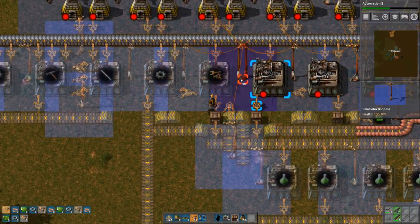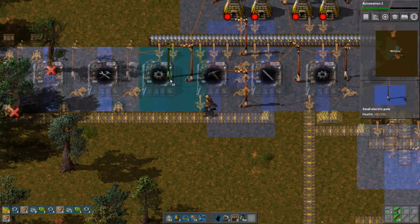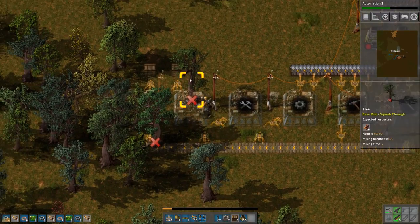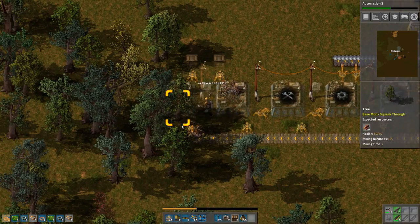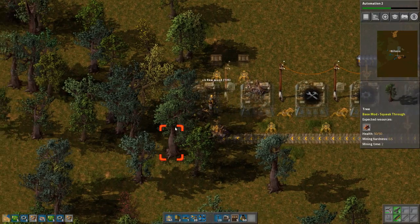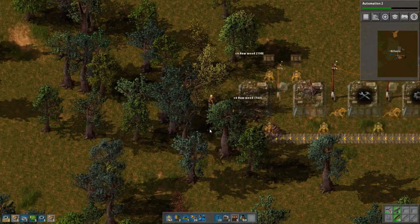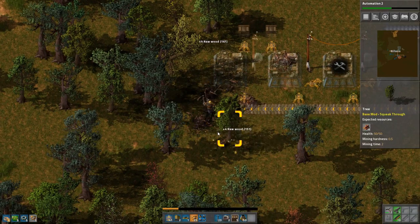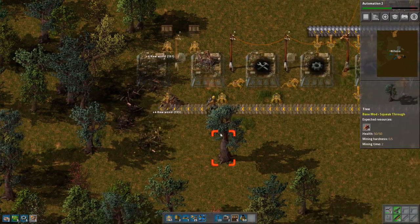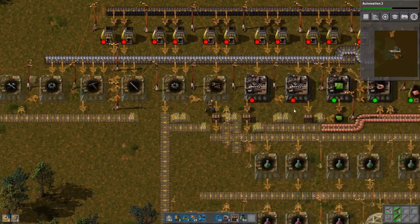First we need the power poles. Let's just craft all the power poles I need first. And let's remove this one. Nanobots are a bit later, so I don't need to worry about those just yet. But all the other things I need to worry about.